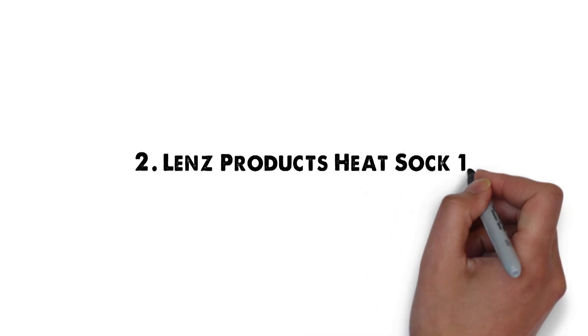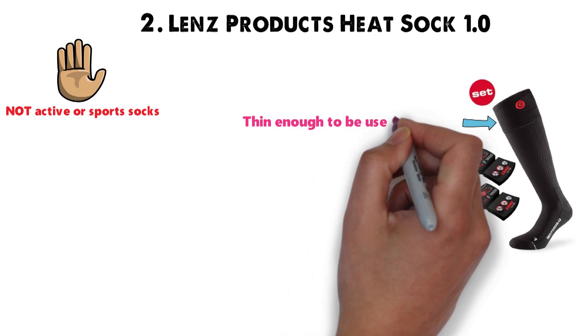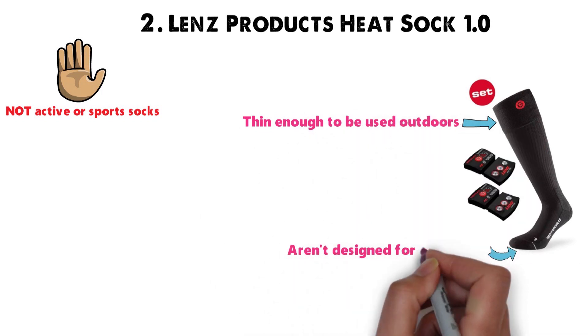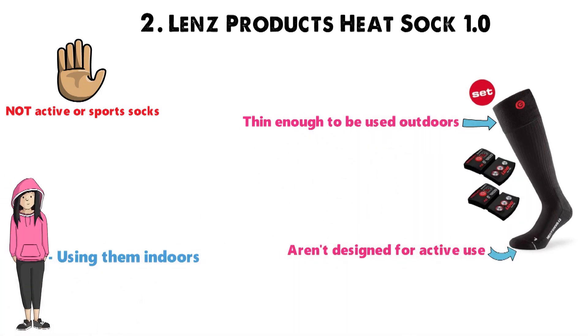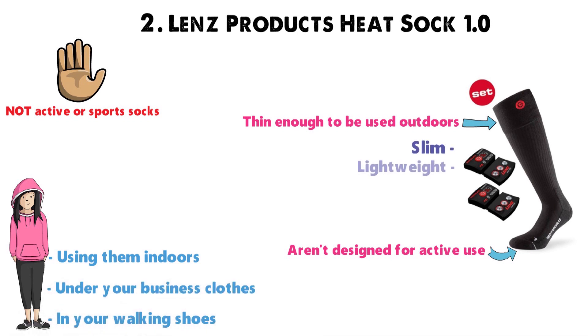At number 2 we have the Lens Products Heat Socks 1.0. Be warned, these are not active or sports socks. While they're thin enough to be used outdoors, the heating elements aren't designed for active use. You're better off using them indoors, in your walking shoes, or under your business clothes. They're slim, lightweight, and comfortable, and will keep your feet very warm.